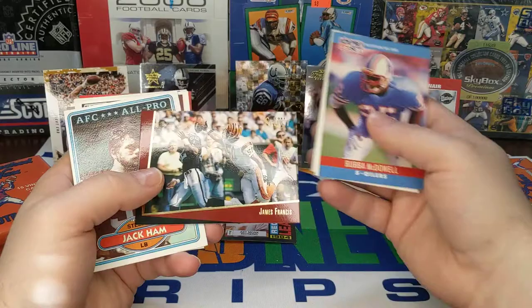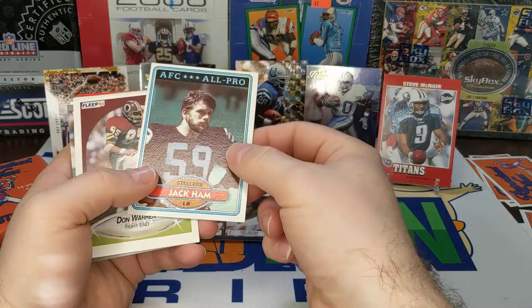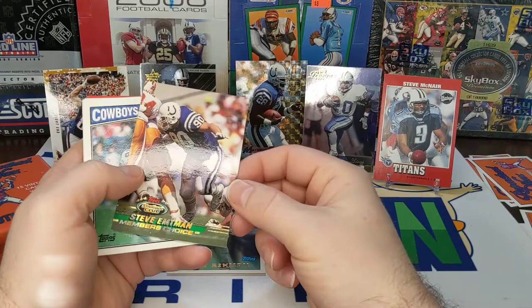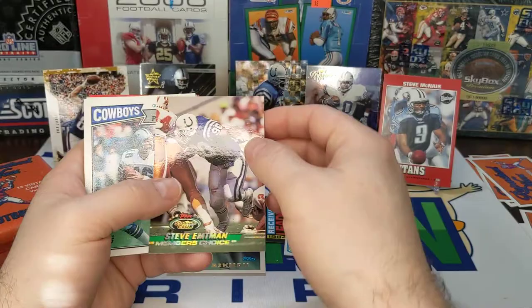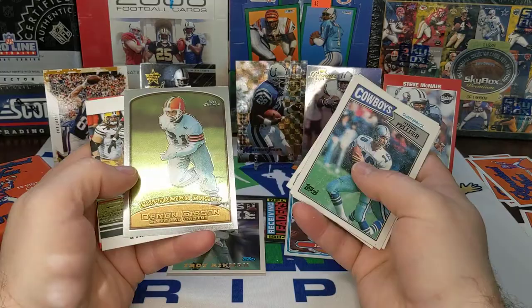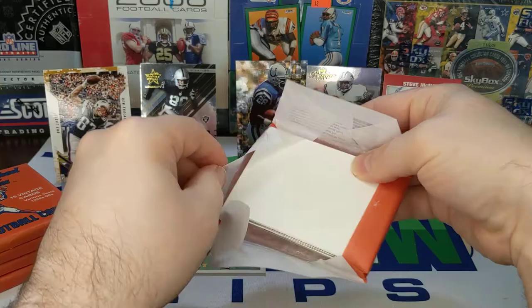Bubba McDowell, Jeff Comelow — looks kind of lost there. James Francis. There's a Jack Hamm — that's a sweet looking card. Don Warren. Troy Aikman, Tools of the Trade — it's a Topps card, 1994, Tools of the Trade. Steve Aikman, Members Choice, Stadium Club. Not sure if those Member Choice cards were as rare back then as they are today — those are like the Karat or something like that today. Pete Stoyanovich. Damian Gibson, Ryan Grant, Jimmy Jones. Looks like we're about halfway through the pack stack this week.